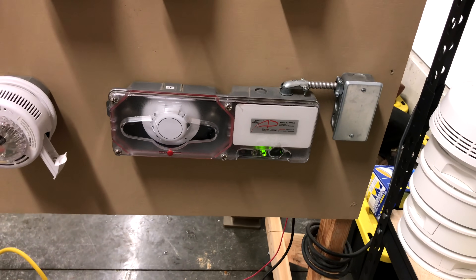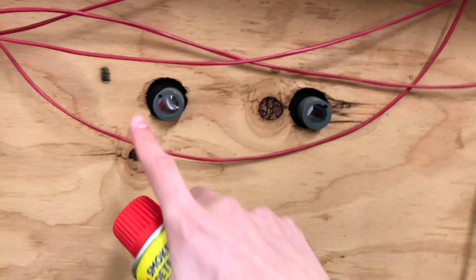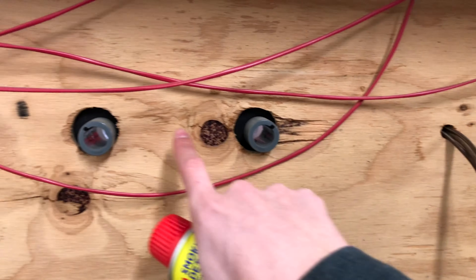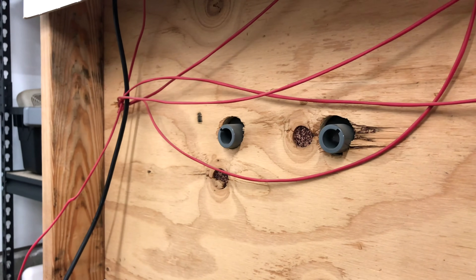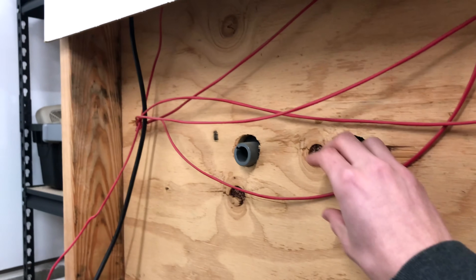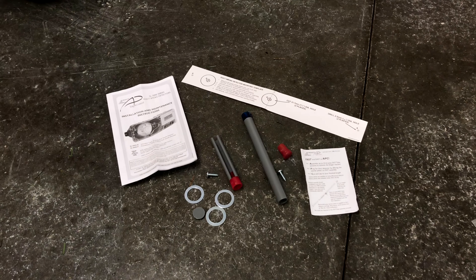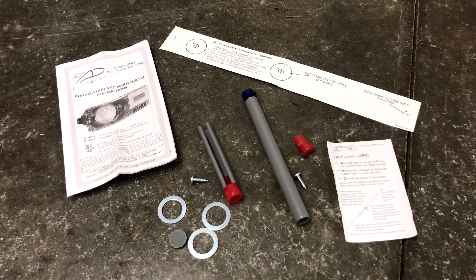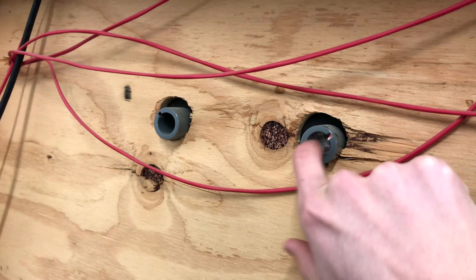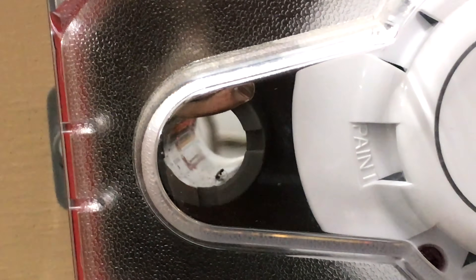Today we're going to test the duct detector with an actual smoke condition by spraying some canned smoke into the holes in the back of the duct detector. These two holes on the back connect to two special pipes. One of the pipes goes out and usually has a bunch of small holes on it — those holes take in the air inside the air duct and put it into the chamber inside the duct detector, which has a little smoke detector that is always sensing for smoke.